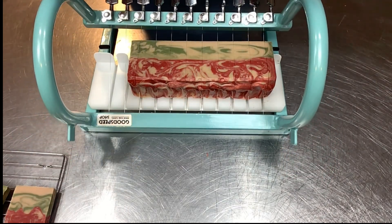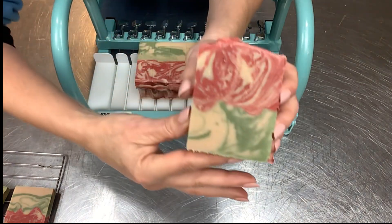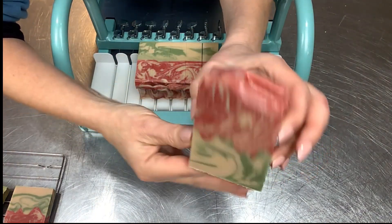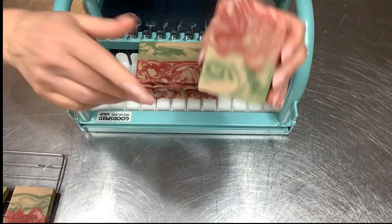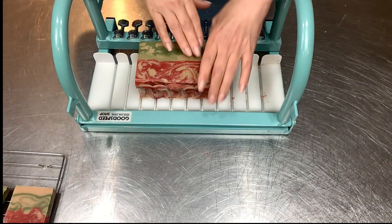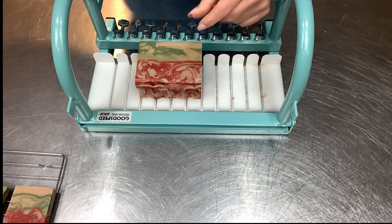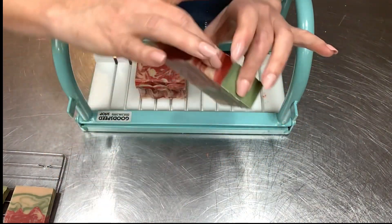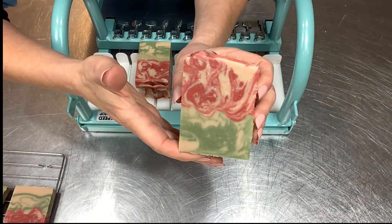If you are a soap maker and have never worked with a fruit puree before, I want to encourage you to give it a try. The lather is amazing, it's easy to work with, it has great label appeal - but really it's the lather that gets me. I get a lot of questions on what equipment and additives I use - check the description box below, I have an Amazon store with links for most of the stuff I use regularly. I hope you enjoyed today's video - I am an apple fan. Thank you so much for joining me and have a wonderful day!